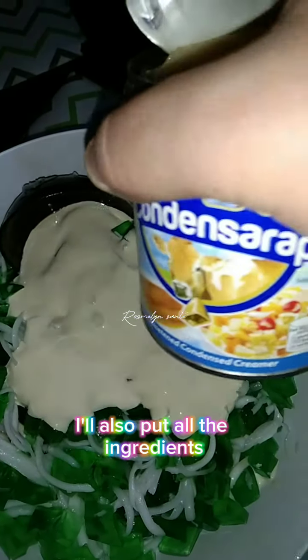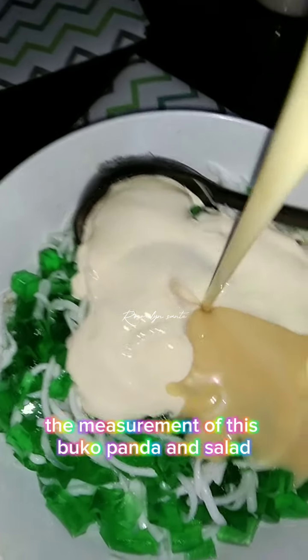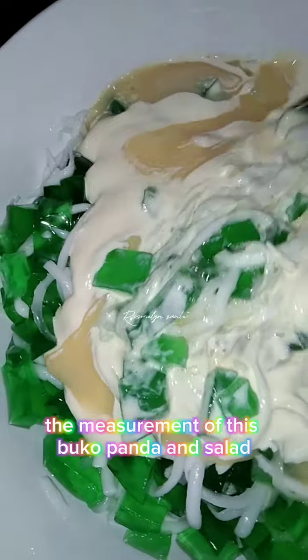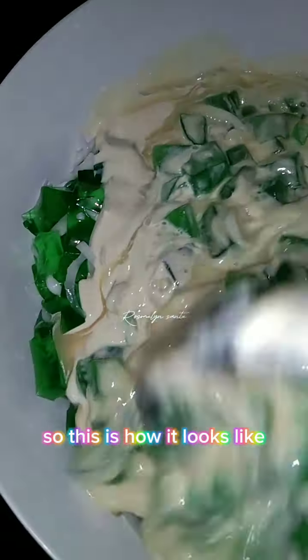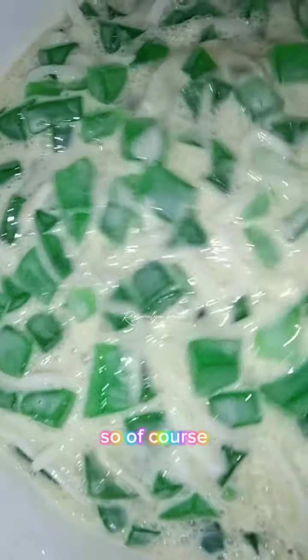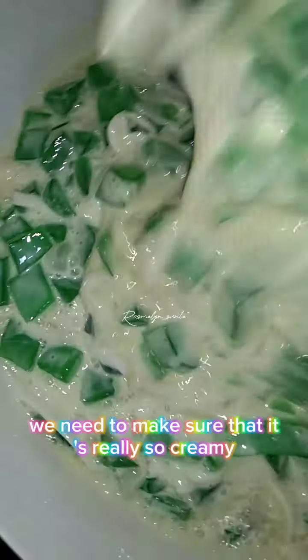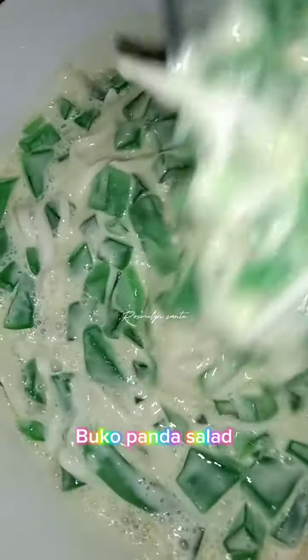I'll put all the ingredients with measurements at the end of this video so you can check them out. Mix it well — this is how it looks, so creamy! We need to make sure it's really creamy even though it's a simple buku pandan salad.